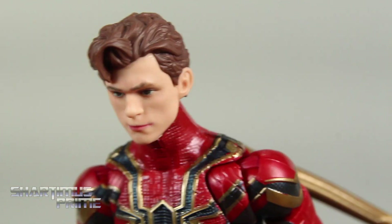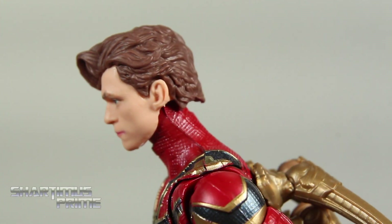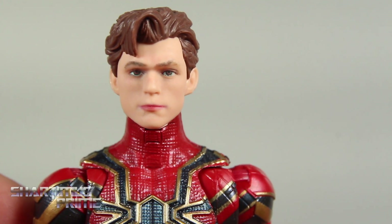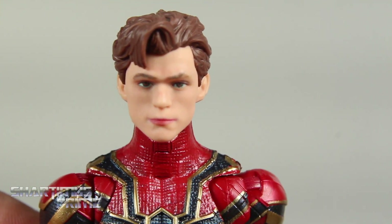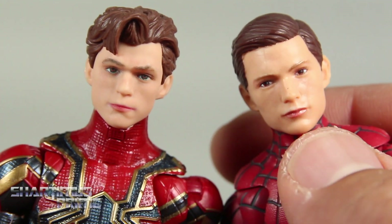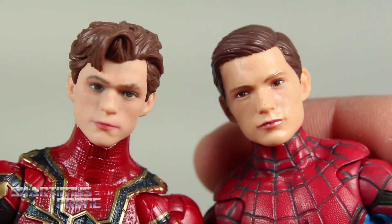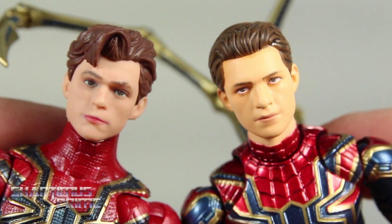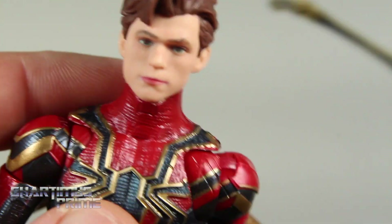I think the sculpt for the hair actually looks pretty good. But I just feel like it doesn't really look like him all the way — just a little off and I can't pinpoint exactly how. For some reason I'm liking the head sculpt on the Homecoming version a little bit more. Let me know what you think in the comment section. But it's definitely better than the Mafex Parker head sculpt that we just recently saw, so at least it's better than that one.